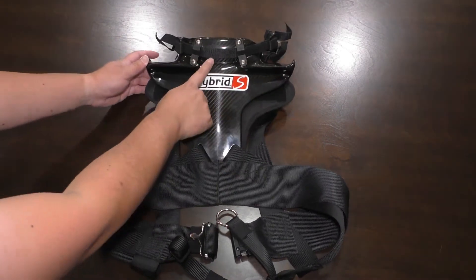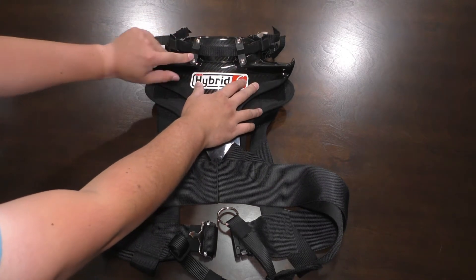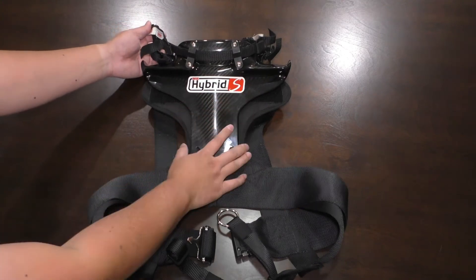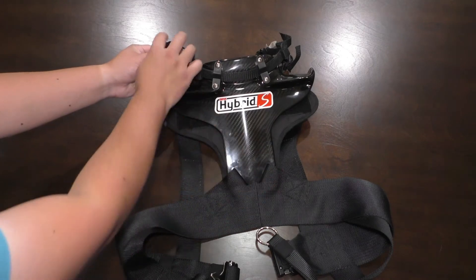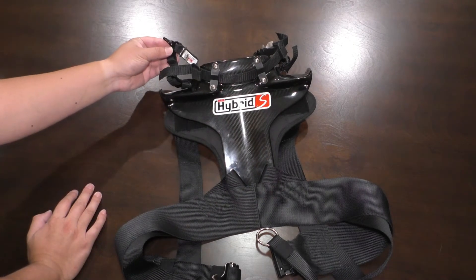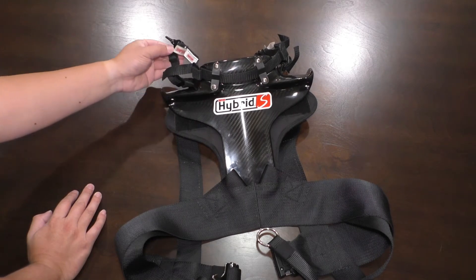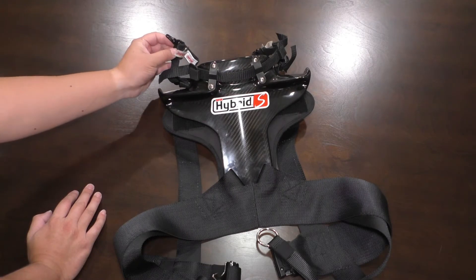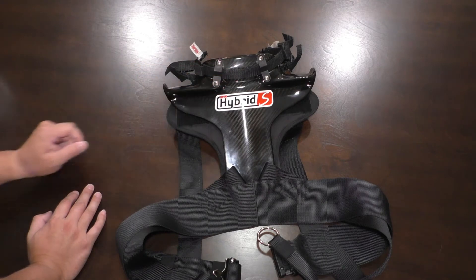Over here you can see there's a sliding tether. If you were to undo these four Phillips screws, you could swap the tether for a different size if needed. In this case, the tether has end links for the Simpson Quick Disconnect system. If you wanted to change to one with connections for a regular HANS post, you would swap this tether by undoing these screws.